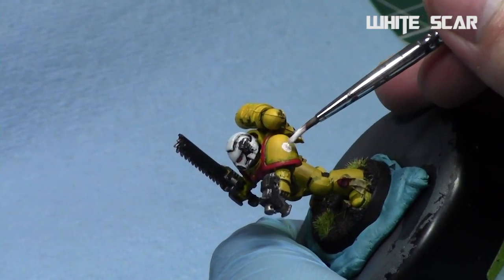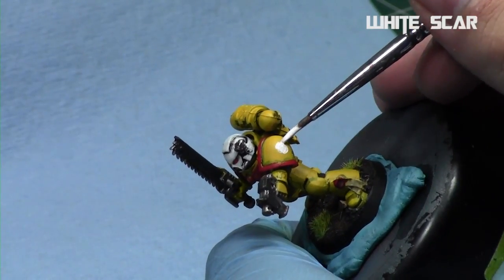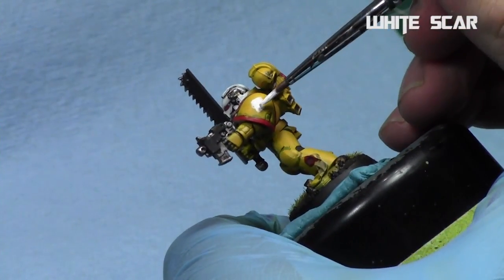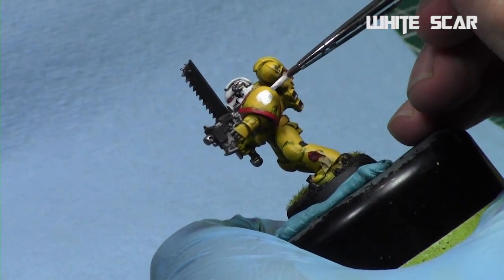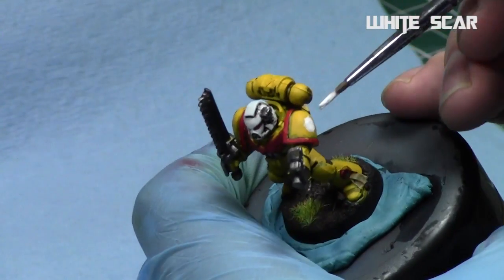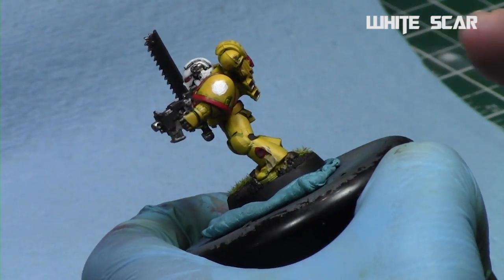We'll start off by making the circle, and this is the important part. What I like to do is start with just a point in the center of the shoulder pad and then work my way around it by increasing the radius in every direction. Feel free to make the circle slightly larger than you'll need — we can clean that up easily afterwards. It's better to be too large than too small.